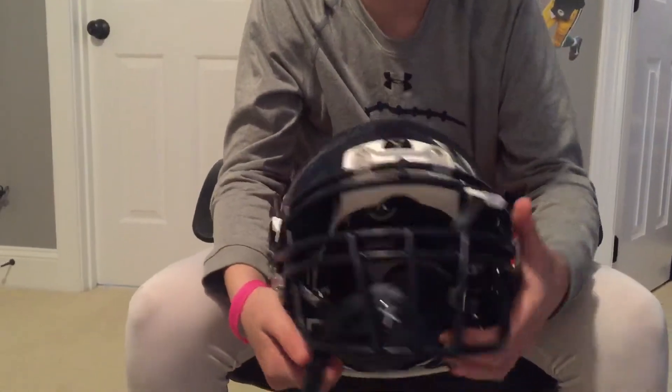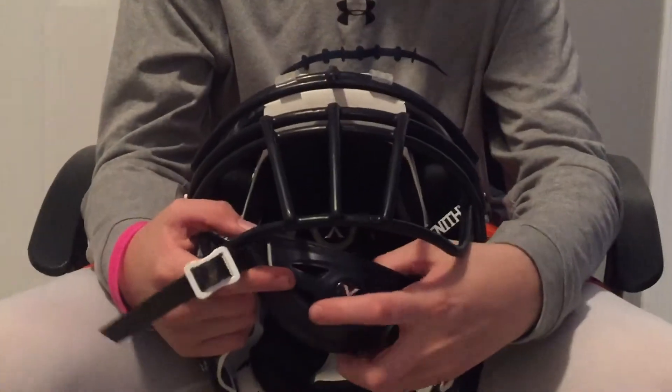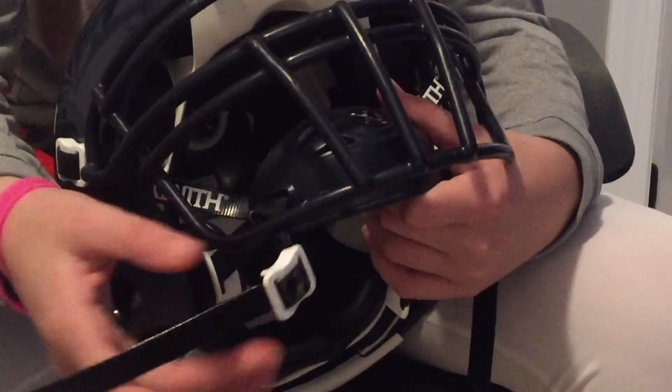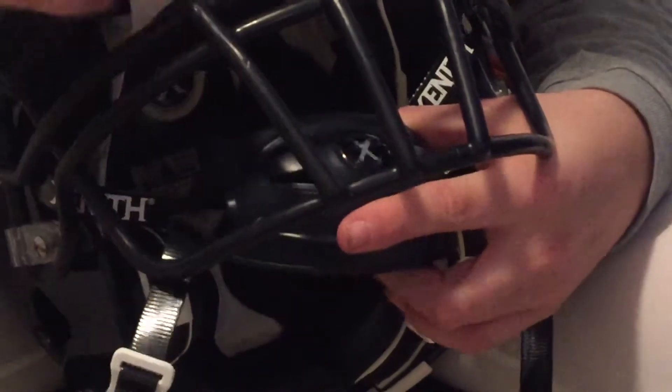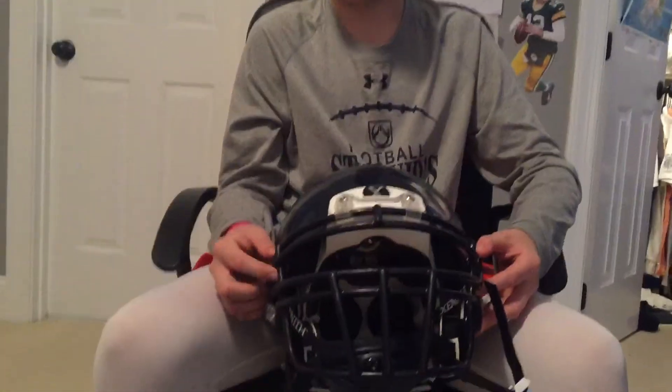Moving on to the helmet — this is the Riddell X2E football helmet. Quick rundown: it has a hard cup chin strap. I've got the hard cup version. You can customize it — I have a white buckle for the strap, a black strap, a navy hard cup, a black logo, a black soft chin strap. Then I've got the black inner pads with a white frame and the navy shell. It's also got my GoPro mount — you guys have seen footage of that — with the GoPro Session right here. This helmet's really nice, and it's very easy to fit visors on.